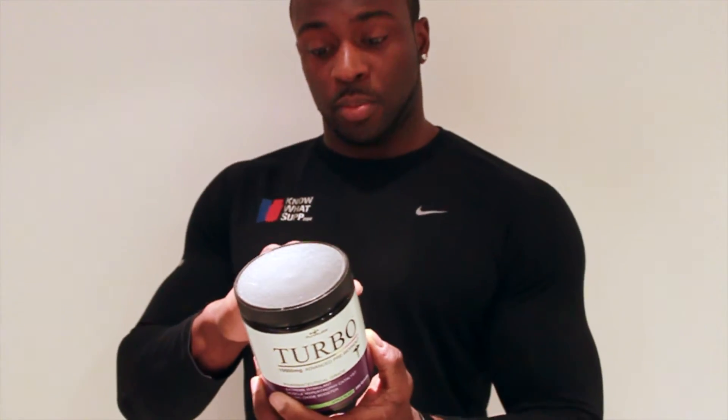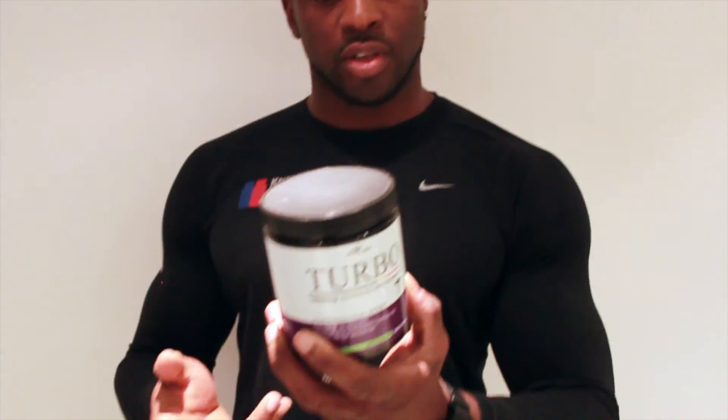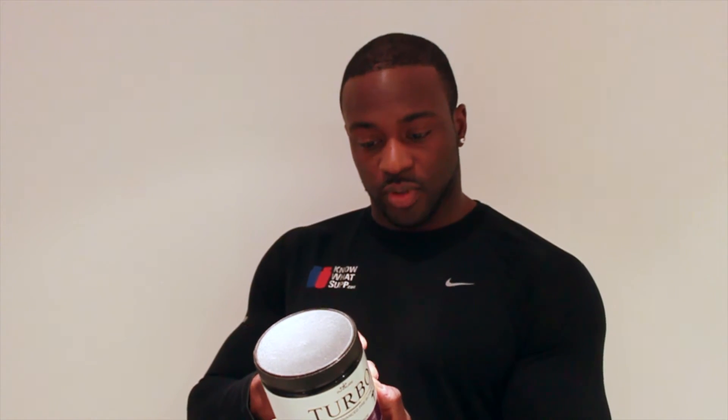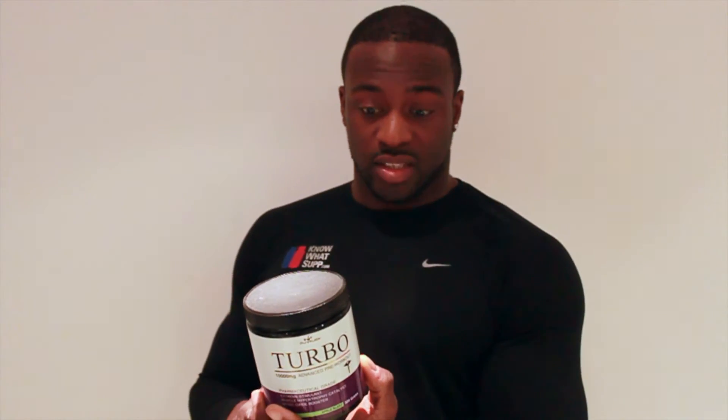Let's have a look at the ingredients — top marks again, it's not a proprietary blend so I know exactly what's in it. Beta-alanine, 1.9 grams, which is a good dose. It's also got quite a strong stimulant stack, so 250 milligrams of caffeine, and it's also got two other stimulants which are quite strong, which is DNA and Dendrobium. So all in all, that's pretty decent.